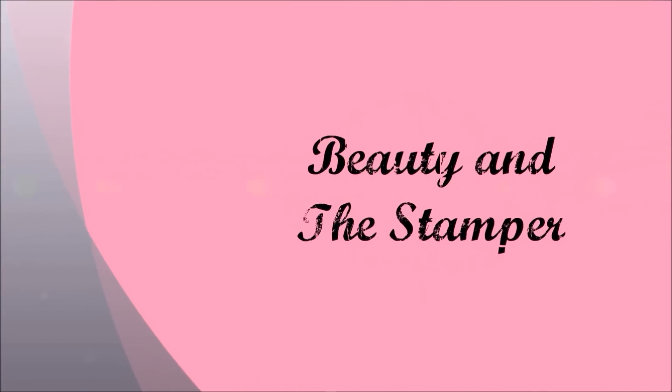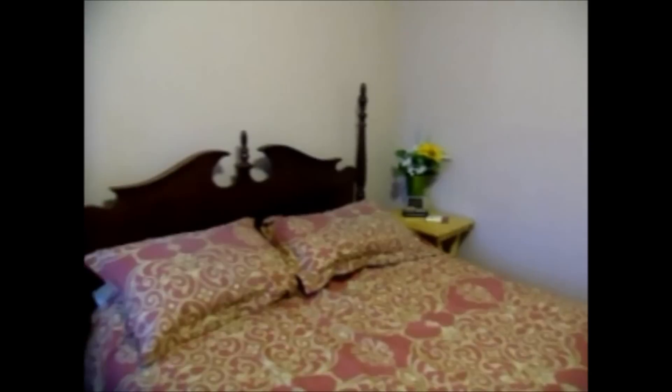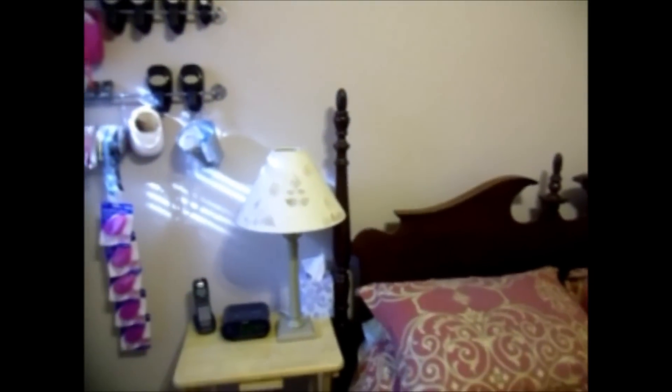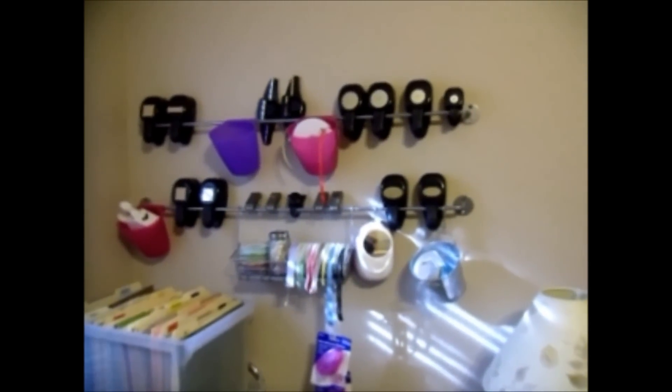beautyinthestamper.blogspot.com. Hi beauties! I wanted to show you my guest bedroom, aka the stamp room, just to show you that it doesn't take a lot of space to have a nice craft room. My husband helped me set this up and I really appreciate it.